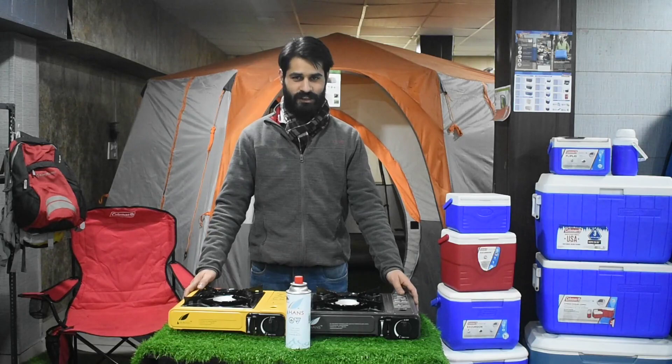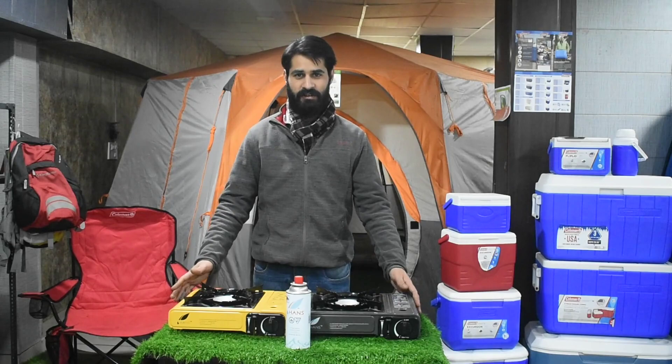Hello everyone, I am Ankur Shroda from Campingal. As we said in the video, we are giving you some related information from Iodra Gear. So today,